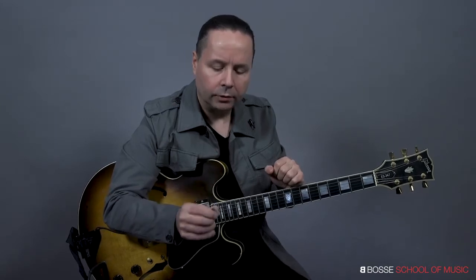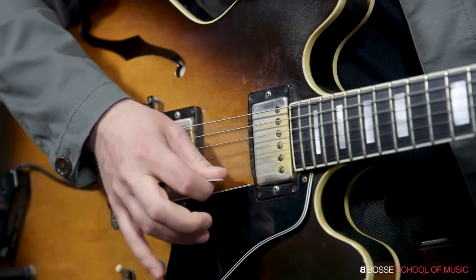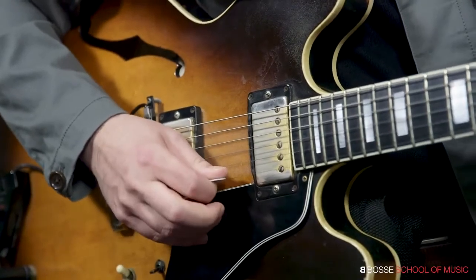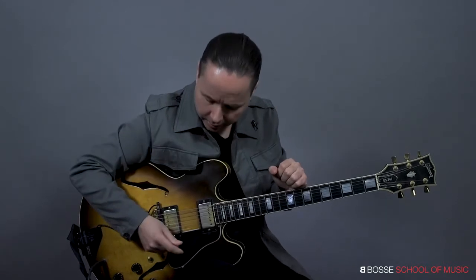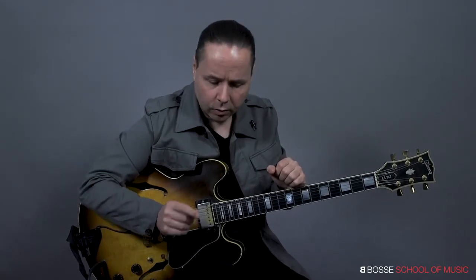Last thing, and hugely important yet very complex at the same time, is pick lightly. This string does not want to be attacked. The more you attack it, the more it's going to resist you, and you're not going to be able to burn with this. It's just as simple as that. So pick lightly.